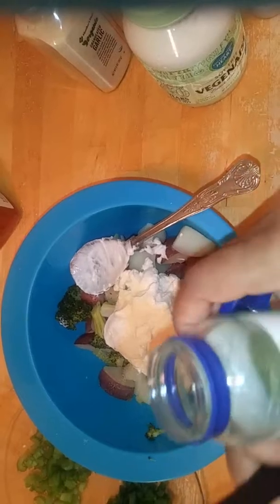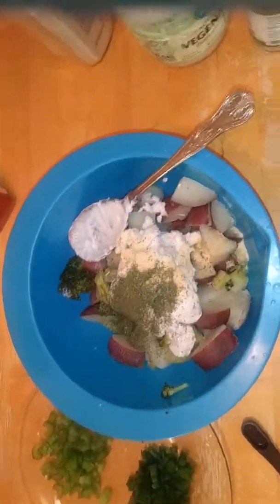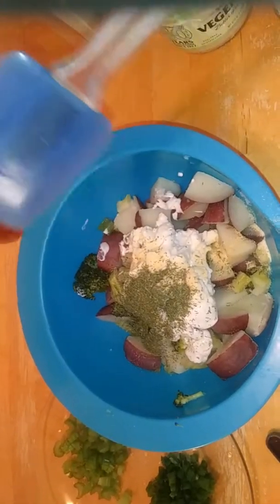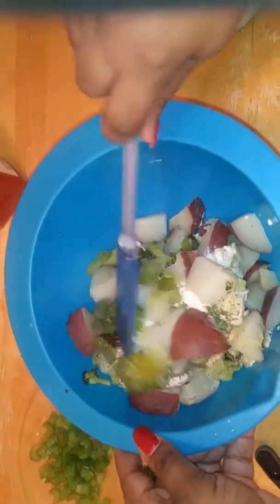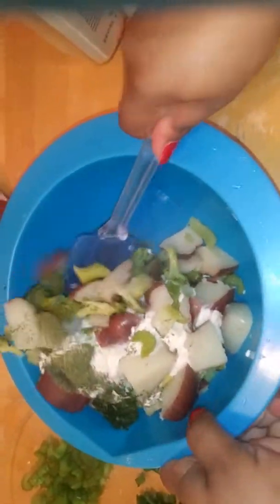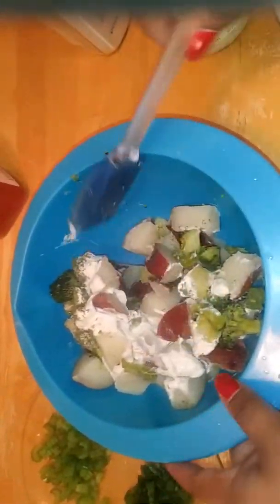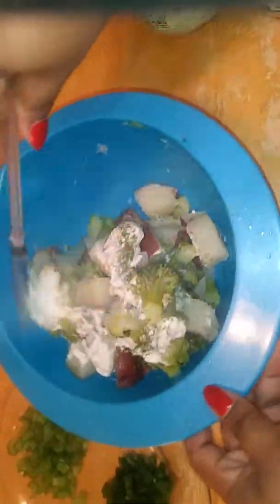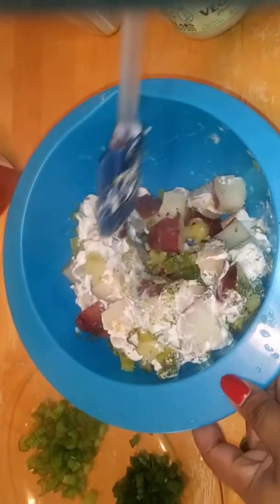My onion powder — I'm just going to go ahead and sprinkle this in. Then my fresh dill. Let's give this a toss. I'm going to lightly toss this together because I don't want to break up my potatoes. I just want to fold it — scoop it from the bottom and fold it.